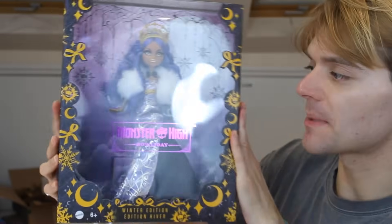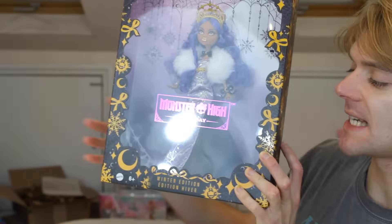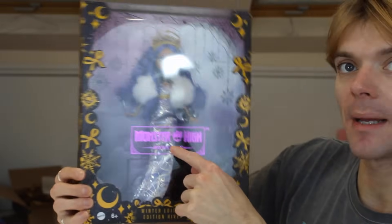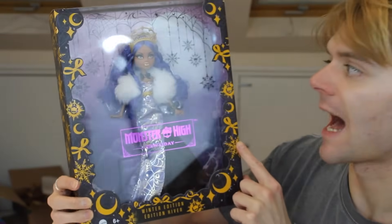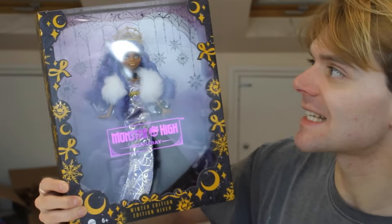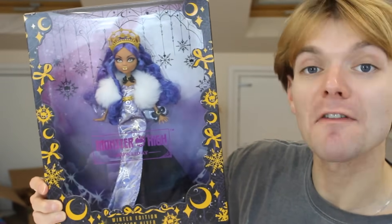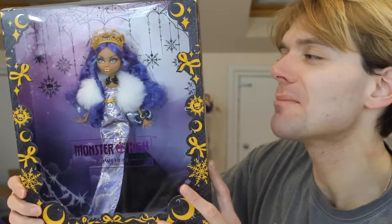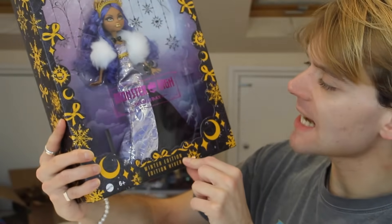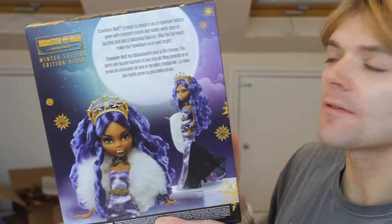Now let's look at another Mattel property — Monster High. The boxes are very similar shapes and designs, keeping the Mattel branding consistent. I do really love this purple-y logo. It's a really nice mix of Christmas aesthetics like snowflakes and Halloween spooky Monster High aesthetics like moons and cobwebs. I think that's really clever. It is giving Nightmare Before Christmas and I love that film. I'm definitely more of a Halloween girly than a Christmas girly. It says 'winter edition' and 'howl-a-day' down here. I'm not sure how much I like the yellow — it's not the most Christmassy colour. But I love the moon.